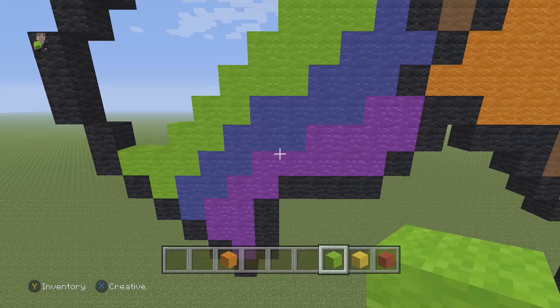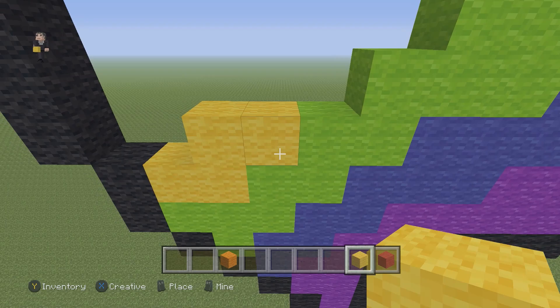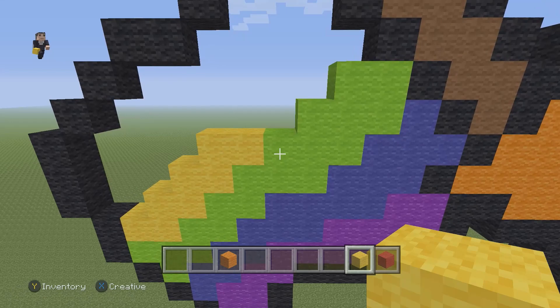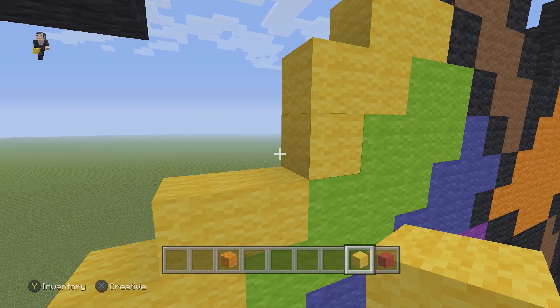Now we're going to do our yellow. Place two yellow wools, go up and place two yellow wools, go up and place two yellow wools, go up and place two yellow wools, then one yellow wool, go up and place two yellow wools, then go up and place two yellow wools. Make sure that you do not put a yellow right there because we need it for orange.